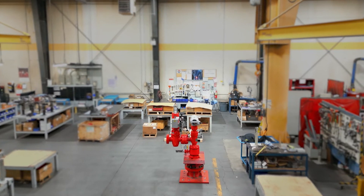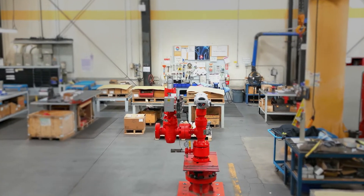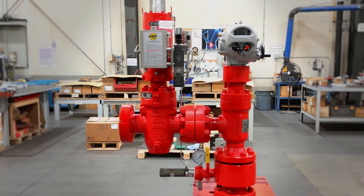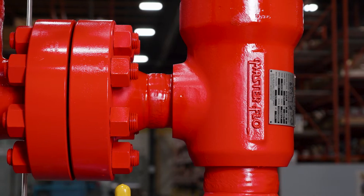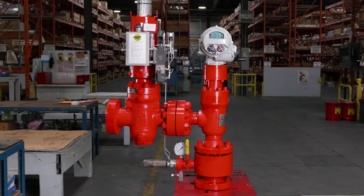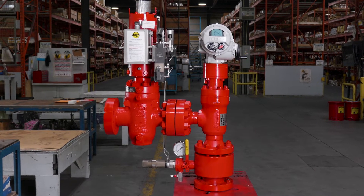The Config2 system is a Streamflow self-contained hydraulic emergency shutdown valve partnered up with our Masterflow Choke. It's the best that Masterflow and Streamflow has to offer, packaged together as a solution for our customers. It's that simple.